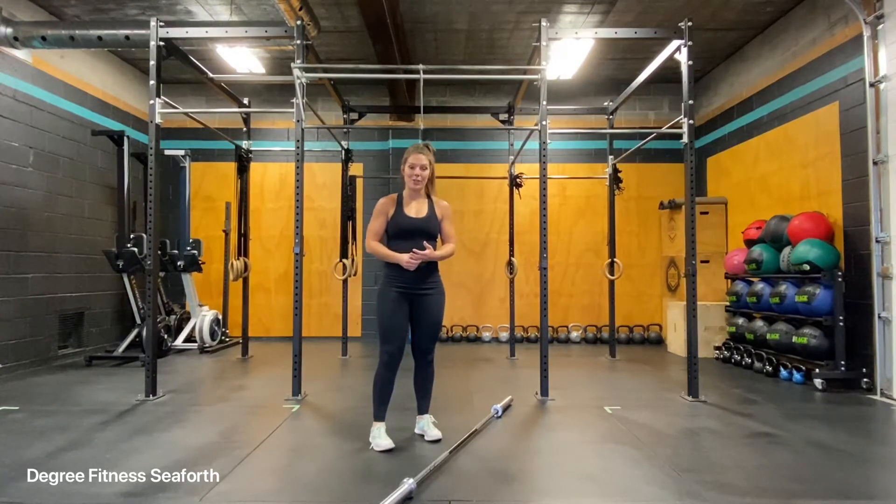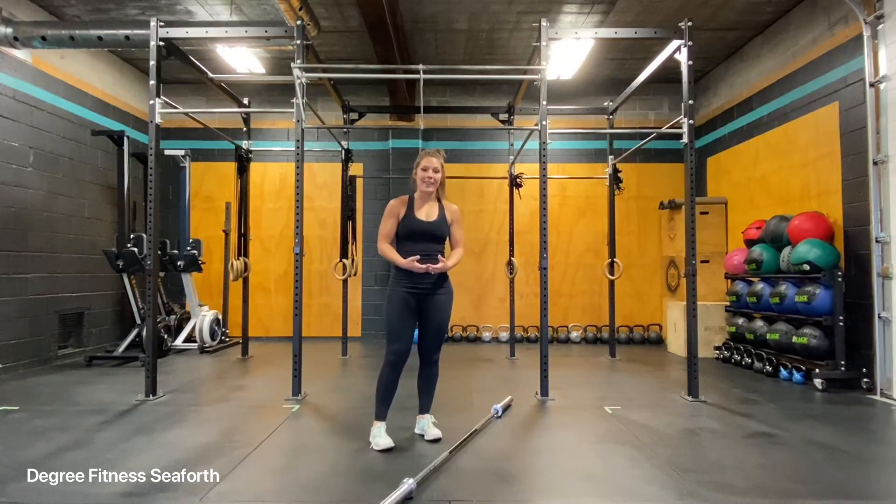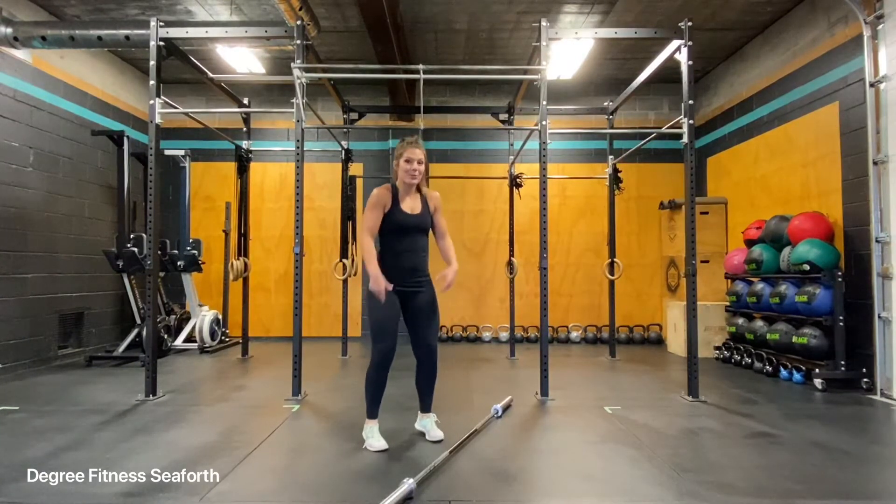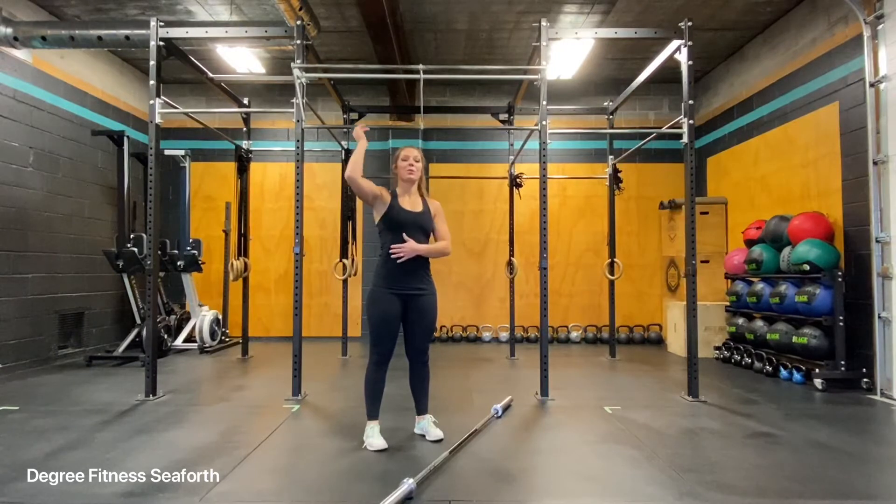The hang power clean and push jerk. This movement allows you to clean a certain amount of weight to your shoulders and then you're going to push jerk it overhead.